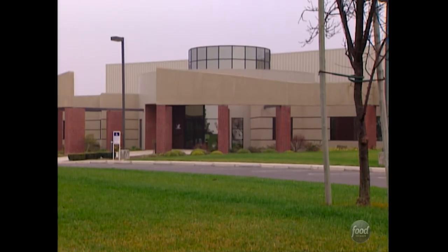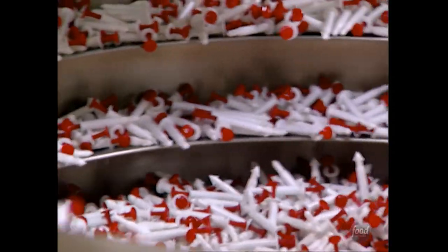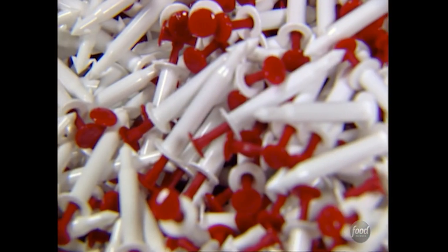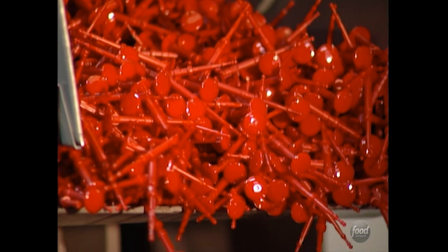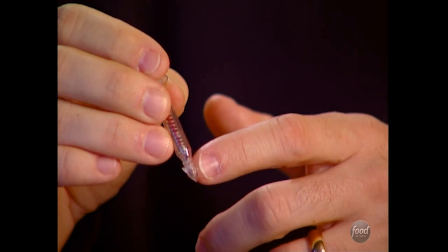Volk Enterprises helped innovate the pop-up timer. At their Turlock, California plant, they make more than 100 million pop-up timers every year. The timer is actually an incredibly simple invention. The pop-up timer consists of four different basic parts: a barrel, a stem which is the center part that actually pops up, a spring inside, and in the bottom, a firing mechanism.